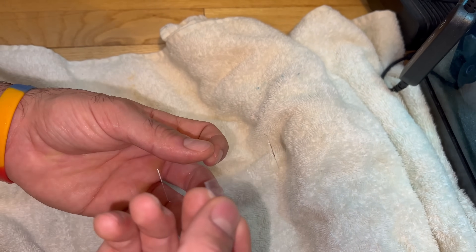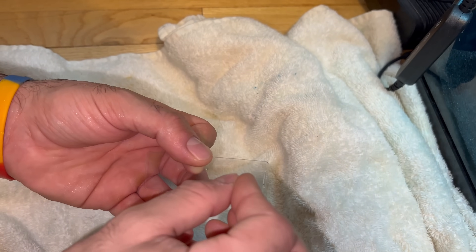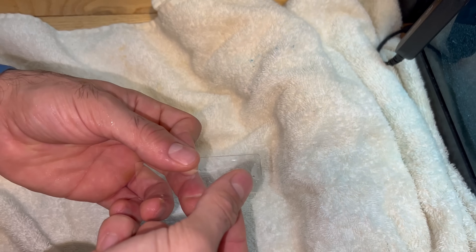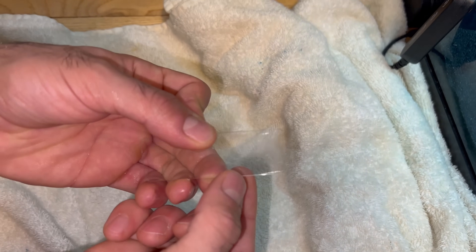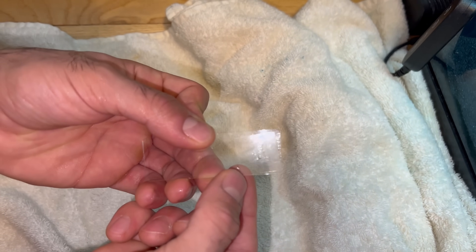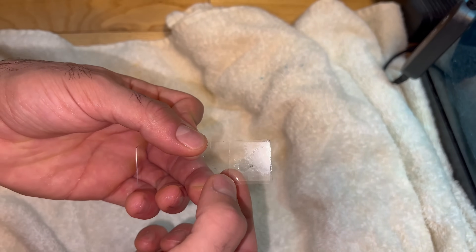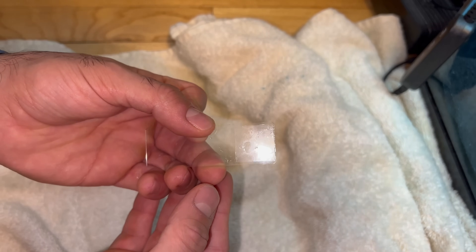Then you want to get a slide cover — this isn't 100% necessary but I do like it — just to kind of move all the slime onto the glass itself and push it down so we get it spread out over the glass. Then I'm going to put it underneath the microscope and look for any protocytes, parasites, or protozoa that are possibly on that slime coat.